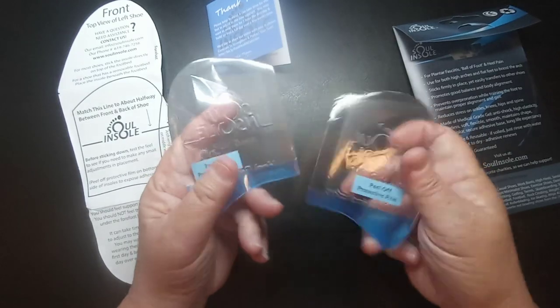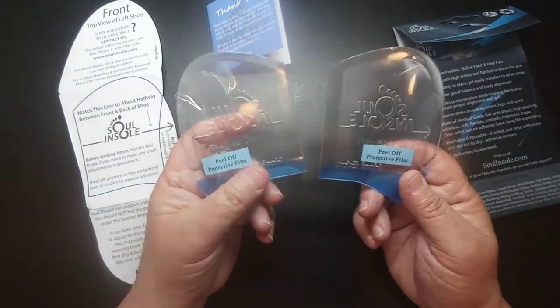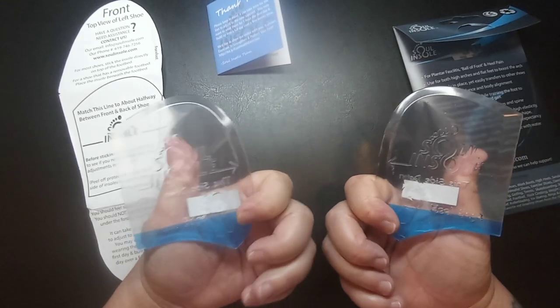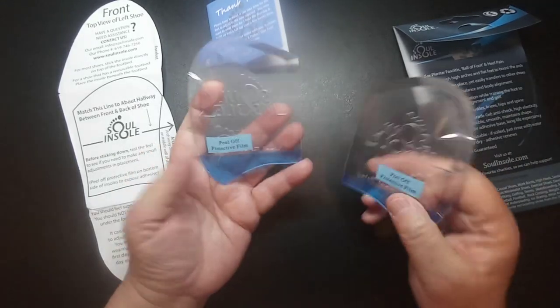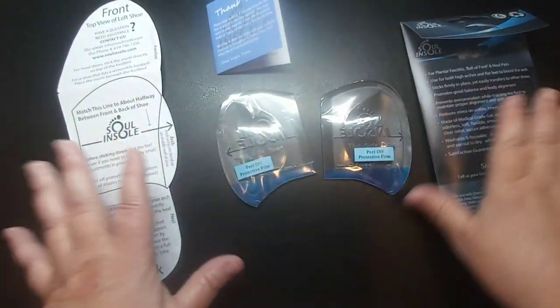That's a nice tip because most people would just put these in their shoes and try to go all day the first day. If their feet hurt, they might think the insoles didn't work — so you really do want to build up gradually with these.